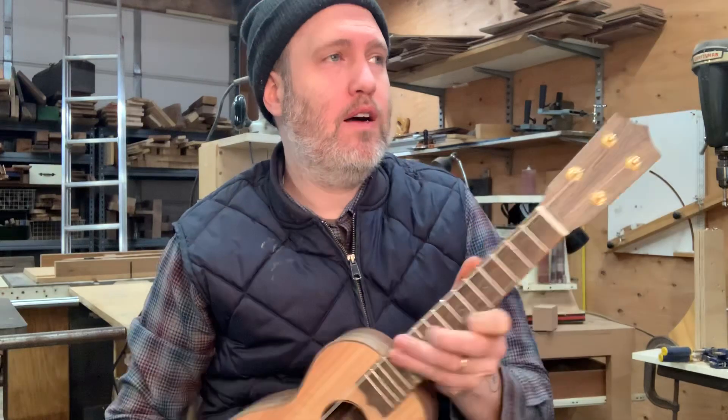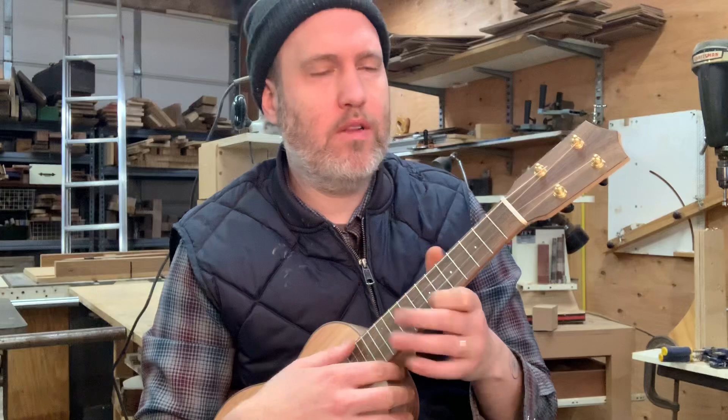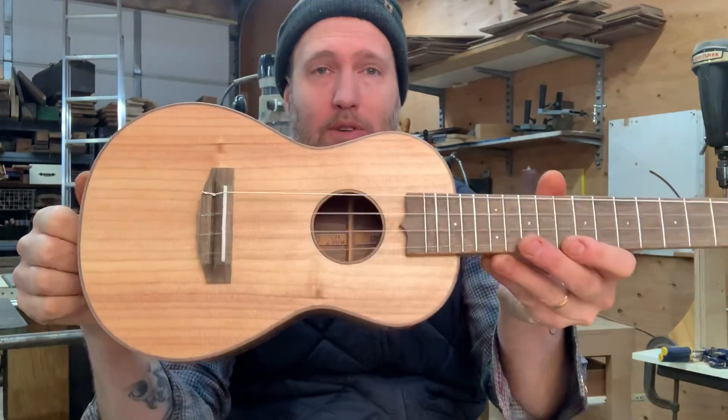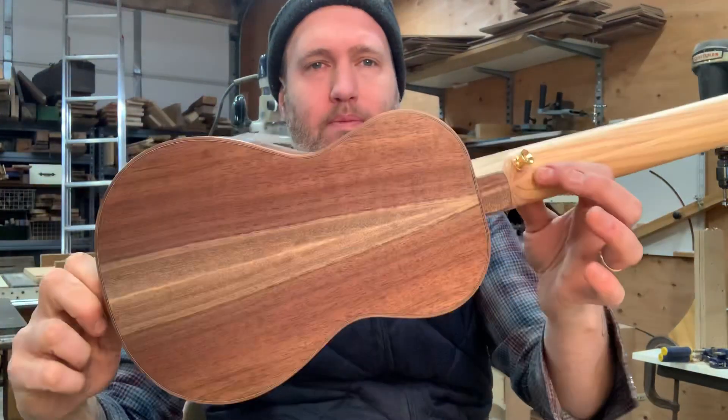It just feels good — it's really lightweight, and I bet it's almost as loud as the spruce and maple. The walnut gives it a little darker tone, and the low G sounds great. So yeah, this is number 457, the first instrument of 2020 to go out. Cheers!